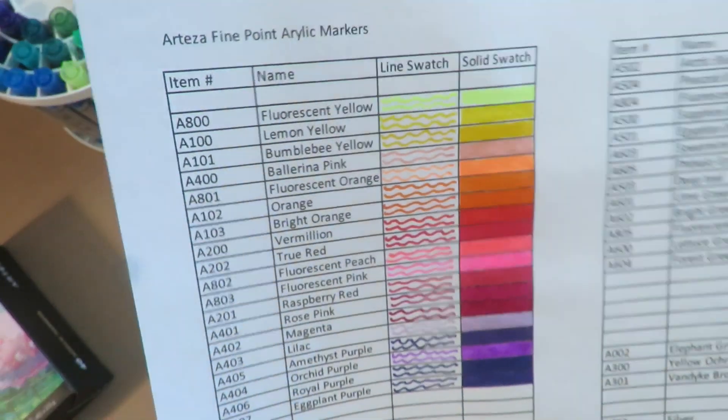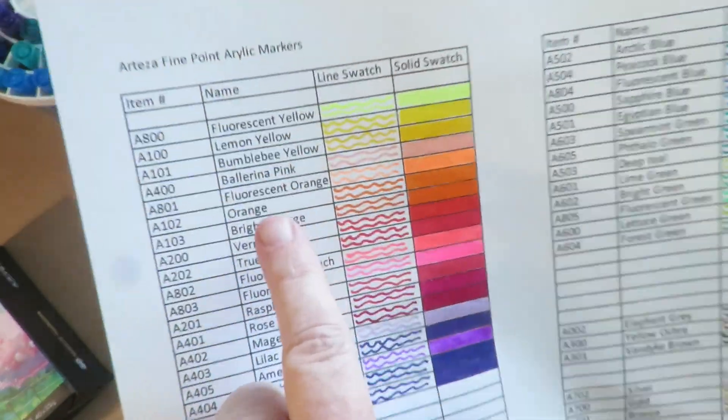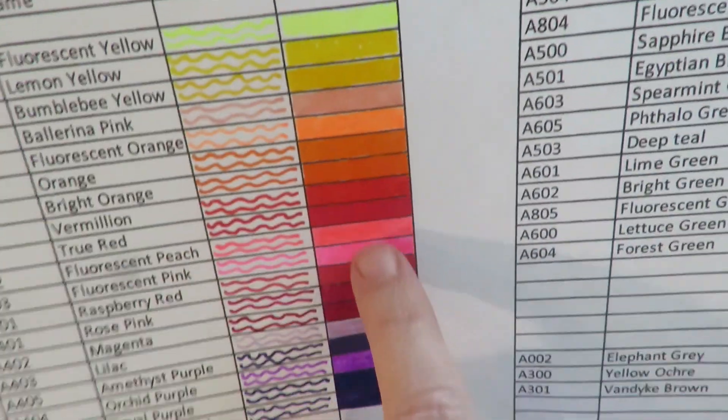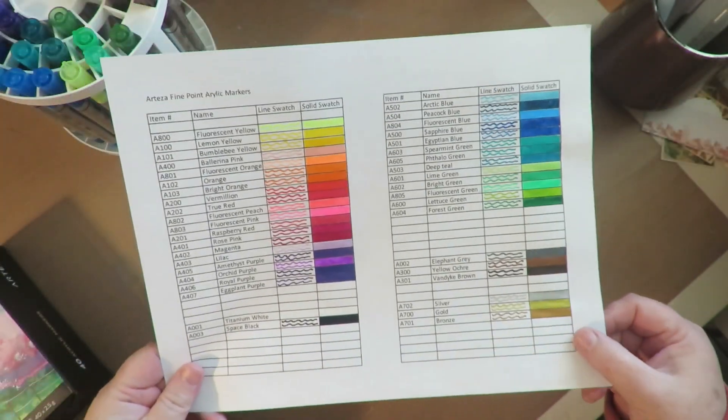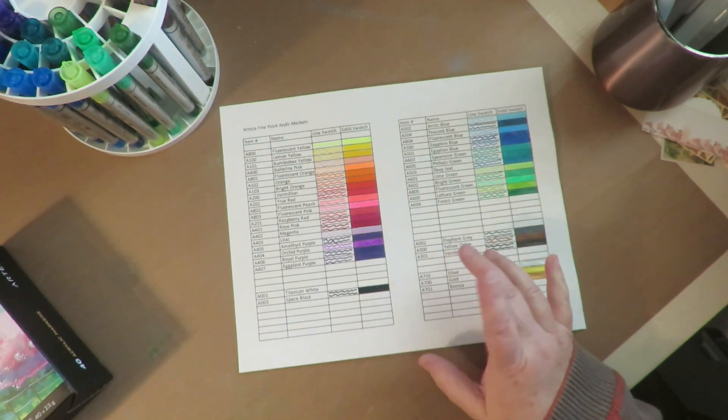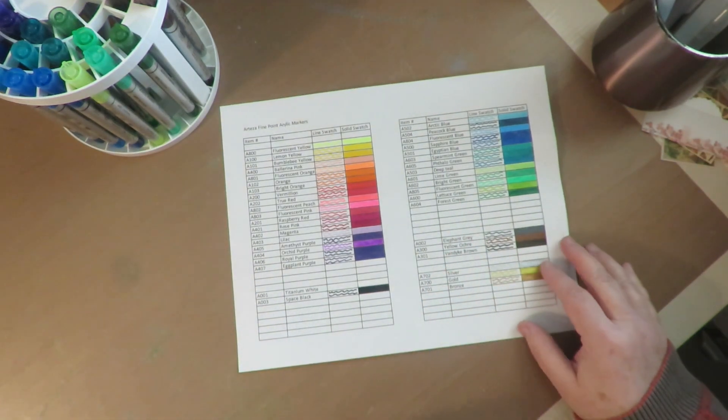My swatch sheet has the item number, the name, a place where you can do a line swatch, and a place where you can do a solid swatch. It has all 40 colors, and it does have some extra space for write-ins in case they come out with some different colors.